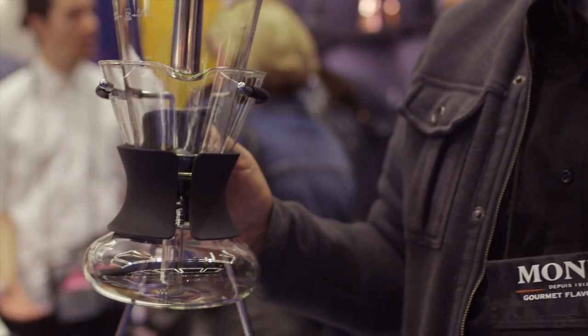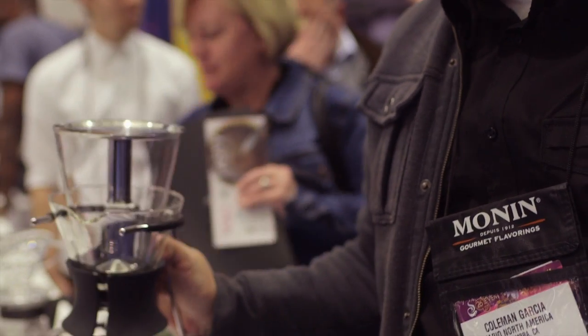Hi, my name is Coleman. I'm in charge of sales and marketing in the United States for Hary North America. This is a sommelier. It's a fully handmade siphon. This one comes with a stainless steel filter as well as the traditional cloth filter.